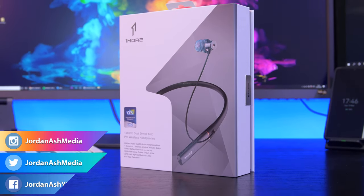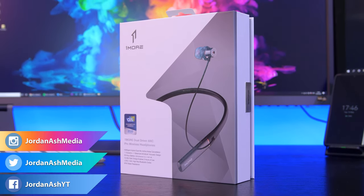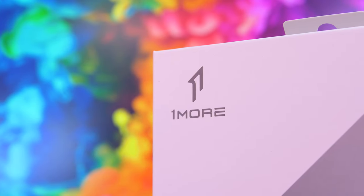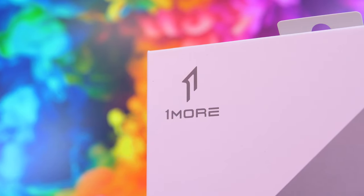Hey guys, welcome back to a new video. Today we're going to be looking at the brand new 1More Dual Driver ANC Pro wireless headphones. These were announced at the start of the year at CES, and I've been really looking forward to checking these out. These are an upgrade on the original dual driver headphones we saw previously, and they come with a whole host of upgrades that I will cover throughout the video.